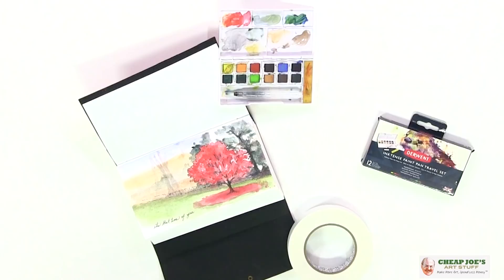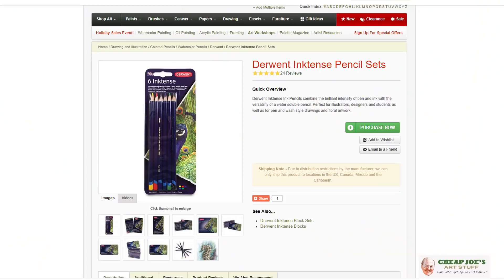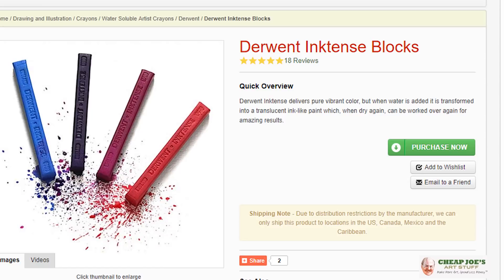Derwent Inktense isn't completely new to us. We have been carrying the Derwent Inktense colored pencil, which is essentially the same format just in a pencil form, and also the Inktense blocks which are fantastic as well. Both of those products are also water soluble just like this. We actually have a video that we did last year about those pencils with this particular demo piece.